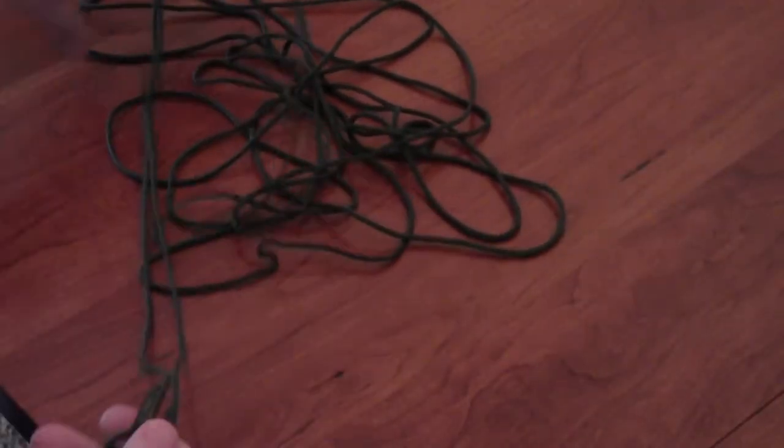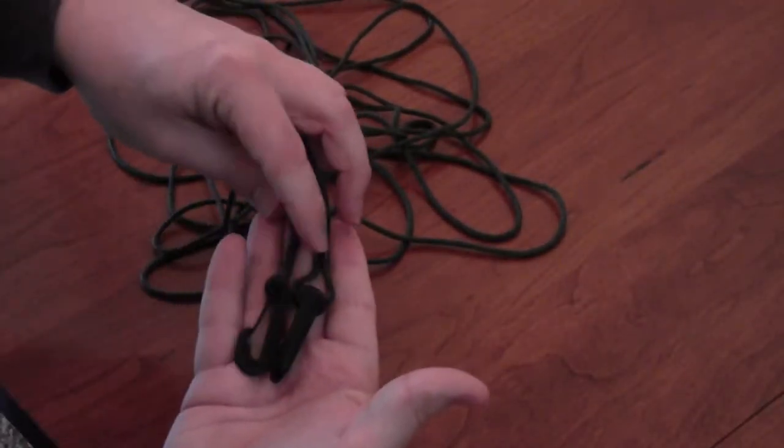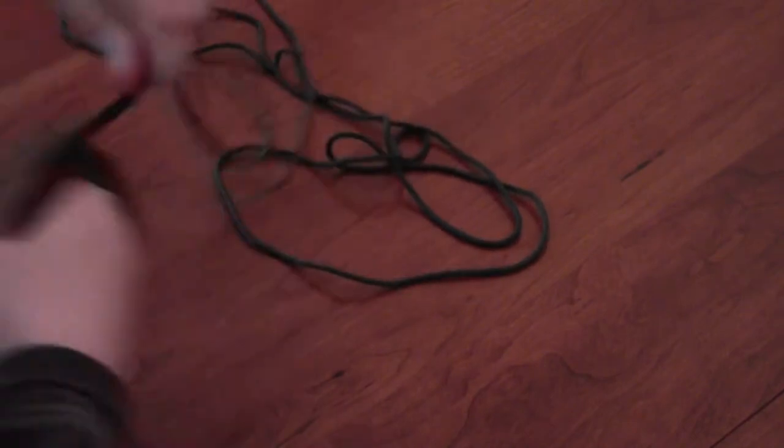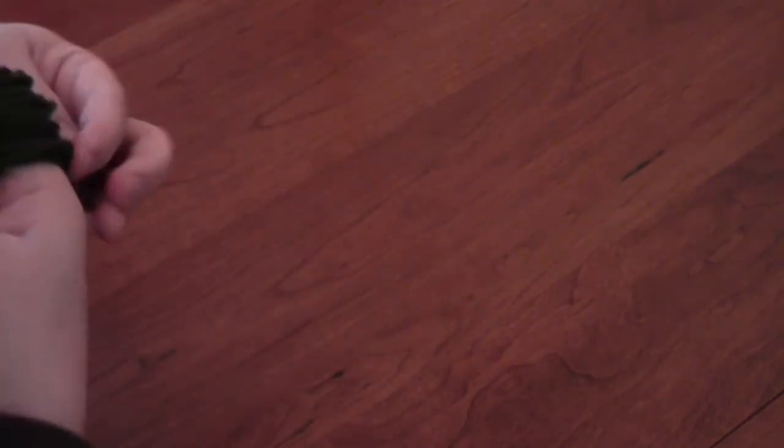When you're done using your pull rope, before you put it into the pack, take both ends and hold on to it with your hand, then go ahead and wrap the pull rope around your fingers until it's completely wrapped up.